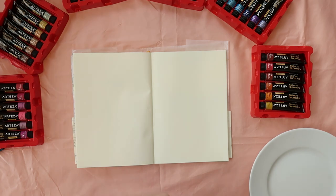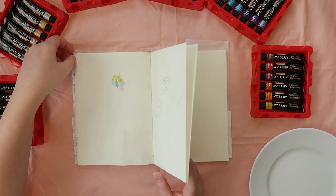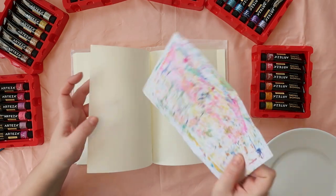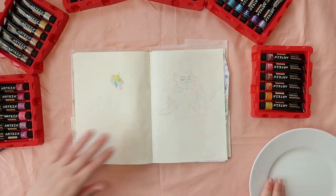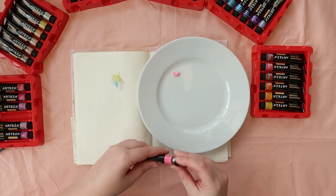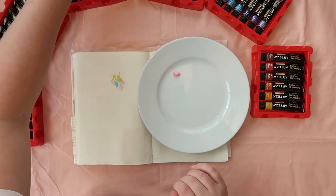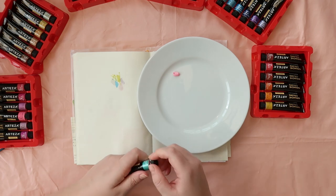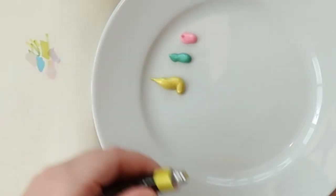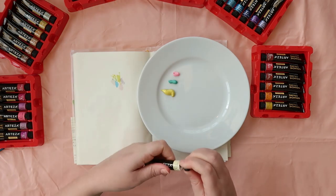I'm just going to test out some of the paints first on this page, just to see and feel how they work — not really swatching, because I don't really like swatching so much. Just to get a handle on them and push them around the page a little bit. I've gotta try that bubblegum pink first. And I like this colour too — Pearl Emerald Green. They're all called pearl, because they're all metallic.